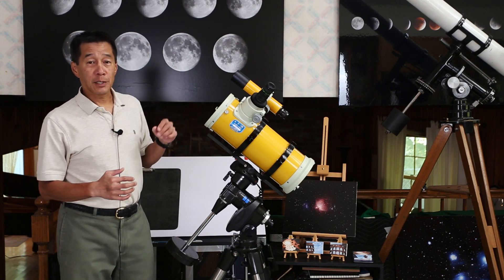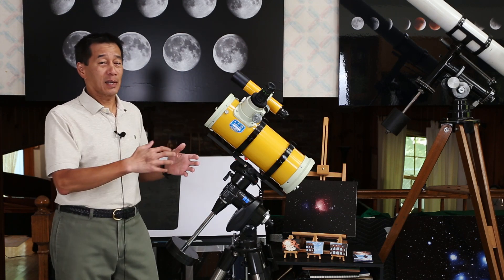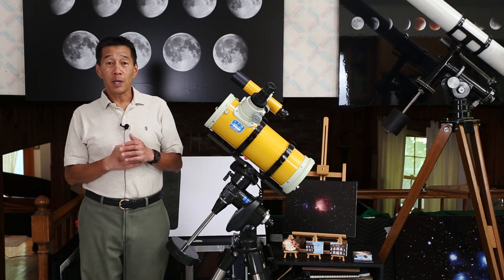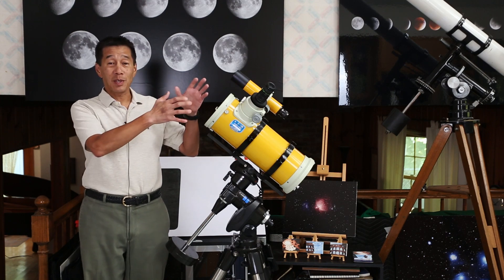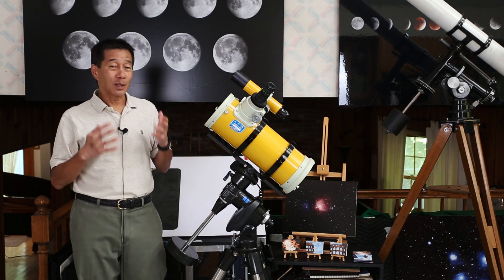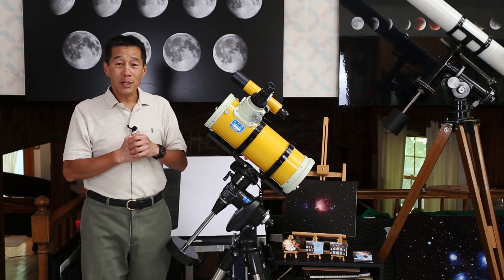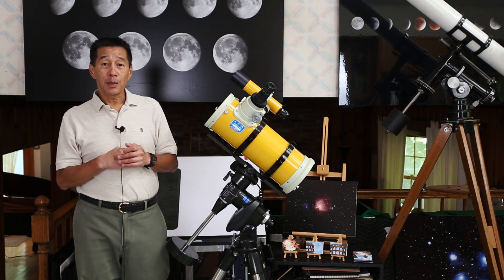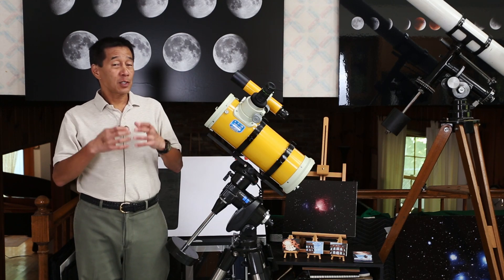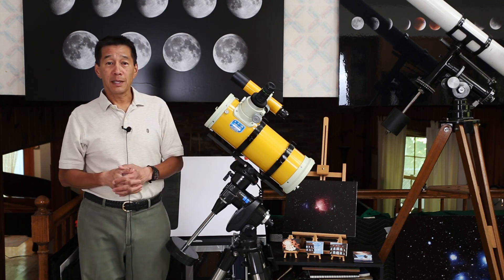When imaging, I took off the Takahashi finder and used a cheap red dot finder just to save weight. The observatory staff originally used it in the film era and there's even an adapter for medium format cameras. What surprised me is how much I enjoyed simply looking through this telescope visually. At f/3.3, you hit exit pupil issues fairly quickly — even with a 15–16mm eyepiece the exit pupil gets fairly large. I wound up using a 13mm Nagler Type 6, which was perfect for framing objects like the Ring and Dumbbell Nebulae.